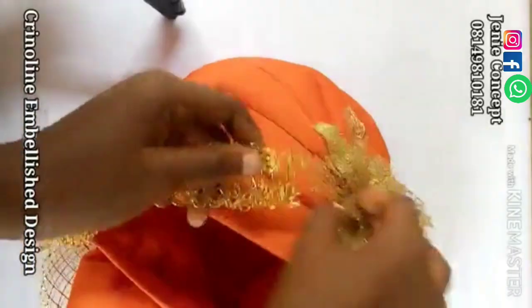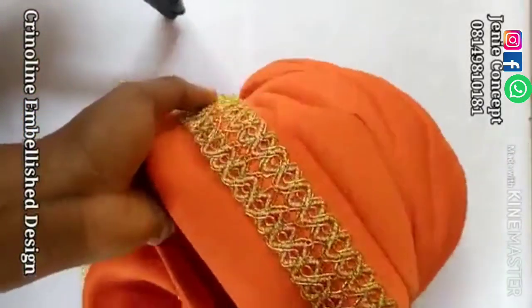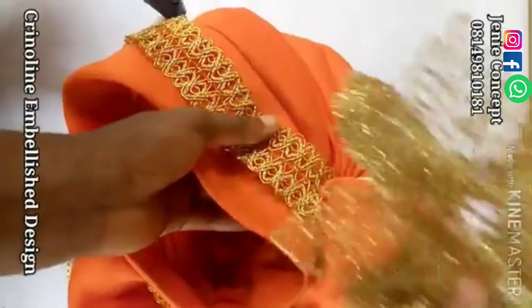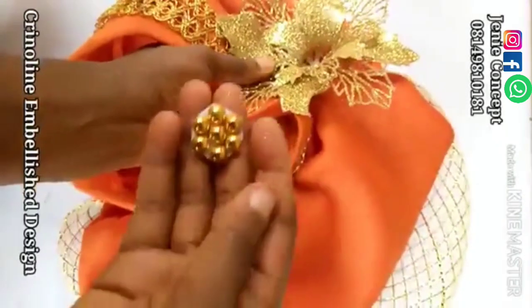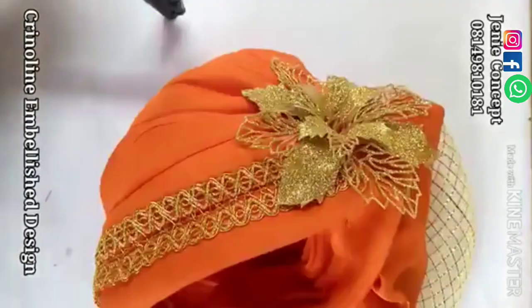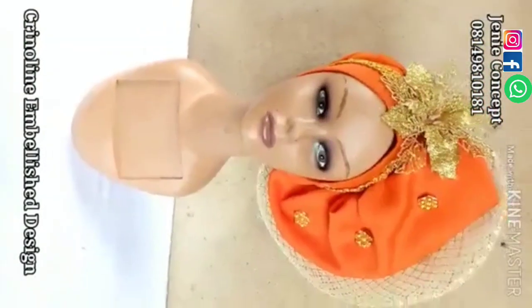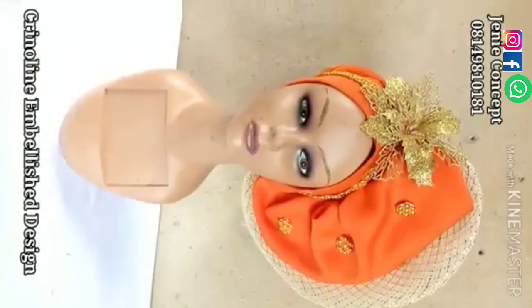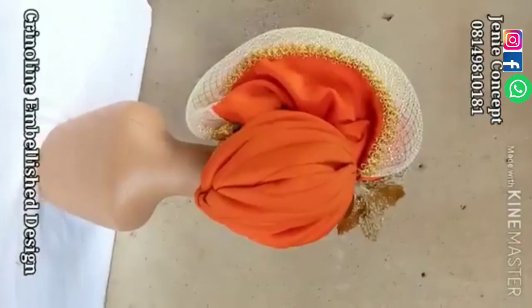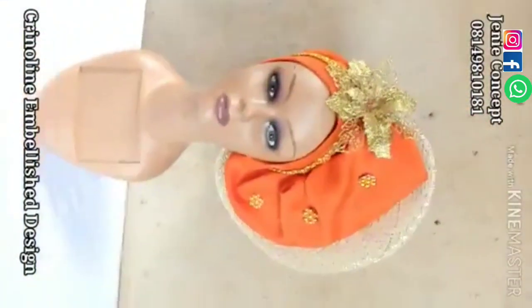I also have another trimming to embellish this side — I don't want to leave it too plain — so I'll use gum to attach it to the side of my fabric. Then I'll glue down my flower accessory and finally place my pearls on it. This is the side view with the flower embellishment and pairs on the side where I have my crinoline. As soon as everything is done, this is the final look of my design. Please note that the kind of accessory you use and the way you embellish your work depends on whatever you prefer or as requested by your clients.